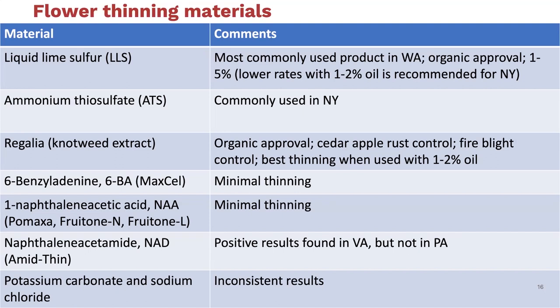Ammonium thiosulfate, ATS, is a nitrogen fertilizer commonly used for both apple and peach thinning. It's caustic. There's no specific label for thinning, but it is commonly used as a fertilizer at the same time that you might be thinning. The same can be said about lime sulfur—I have another slide where I'll go over some of the lime sulfur products that are available.